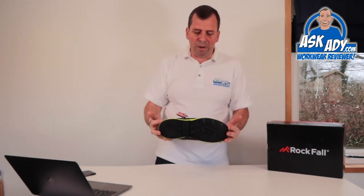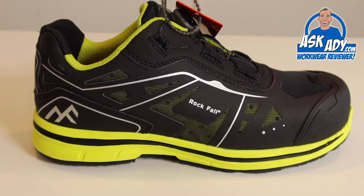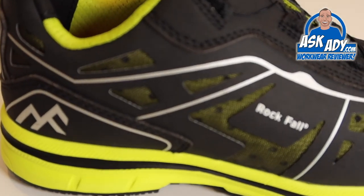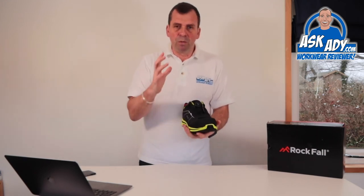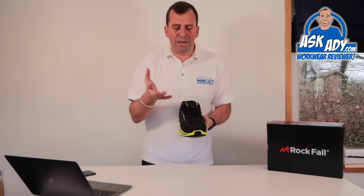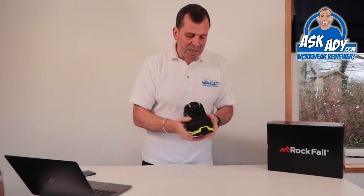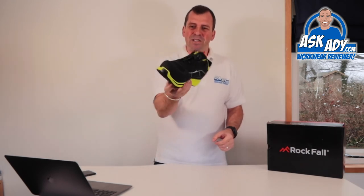As you'd expect with a super lightweight trainer like this, it's got no metal in it at all. It still gives you protection from underfoot — it's got a puncture-resistant sole unit all the way through. It also has a nano composite, carbon fiber type toe cap in there. What I like about that is it's wide, so it fits people with wide feet. You can normally see with a plastic or composite toe cap that it looks a bit wider, but this doesn't look bulbous or out of shape — it's very stylish. Some trainers look like a big clown's bulb on the end, but this looks like a really nice-shaped trainer.